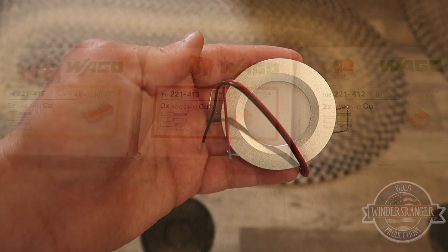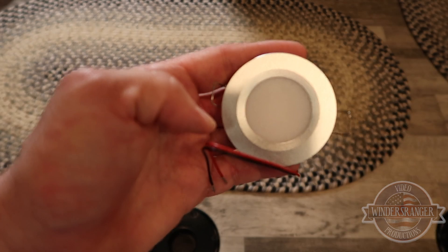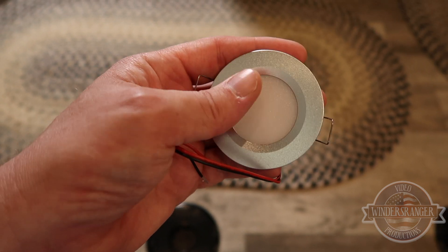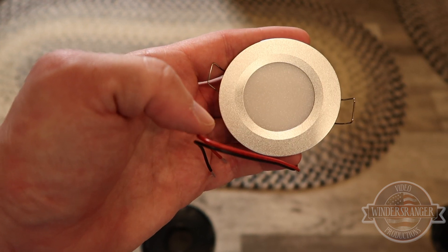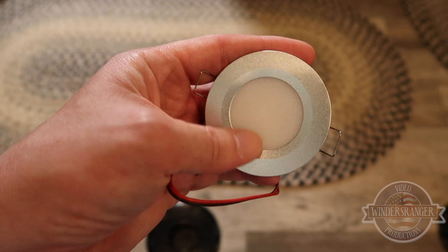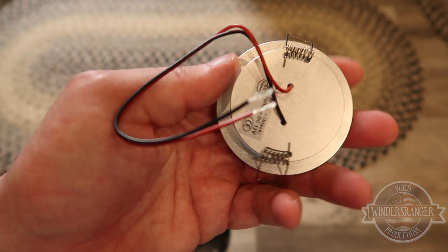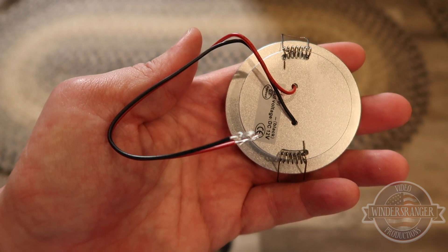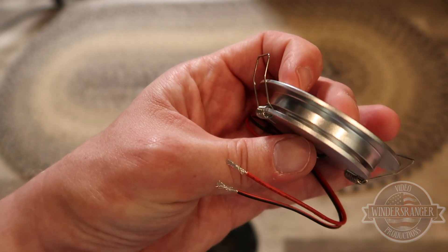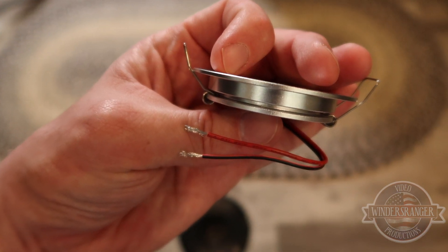Here's the light that I used — you can see the LEDs are inside here. It's got a nice frosted look to it so you don't actually see the LEDs themselves as they light up. I got a couple different versions of lights and I ended up going with this one because it had the most normal incandescent look to it versus some of the others. On the back you've got the two wires — your positive and your negative — they're already pre-stripped.